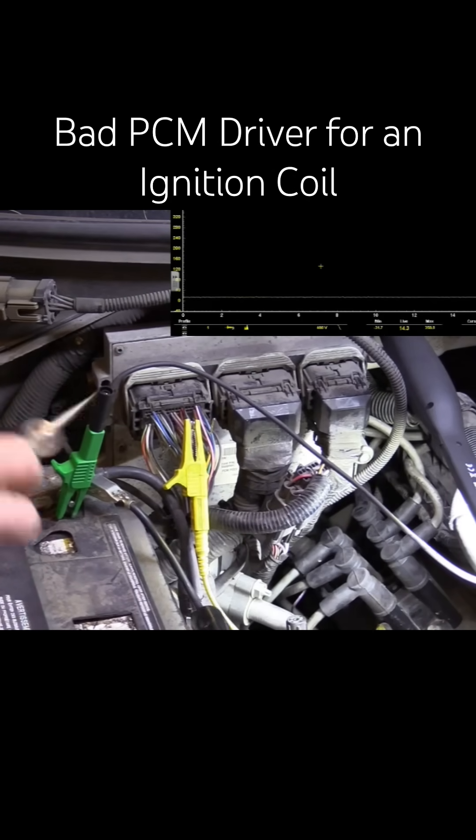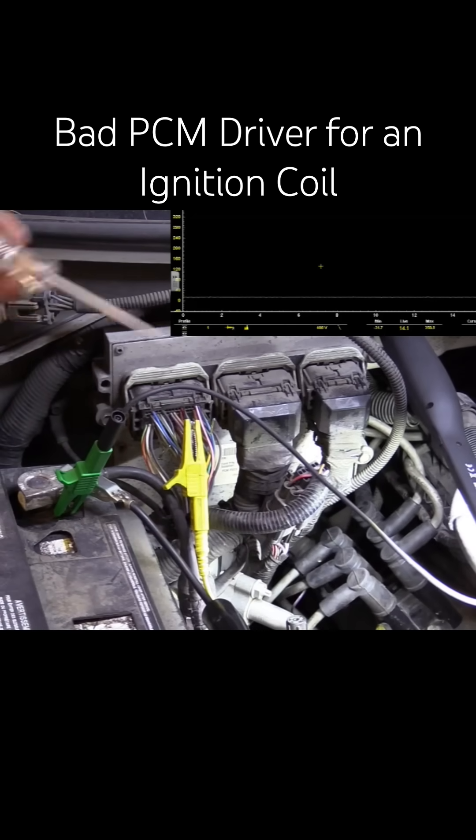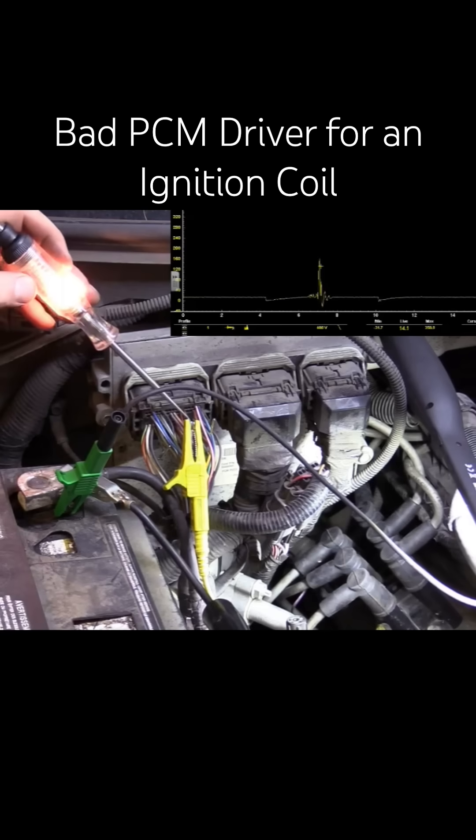If you want to know if you have control on an ignition coil, get yourself a good incandescent test light. Do not use an LED test light for this. Put your test light on there — a steady light means no control.